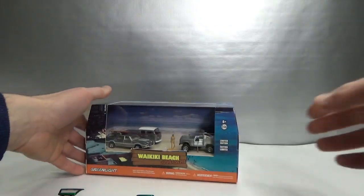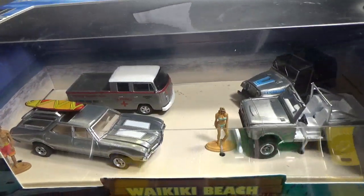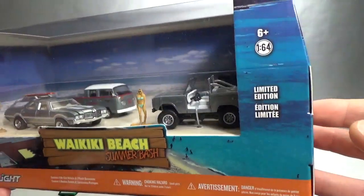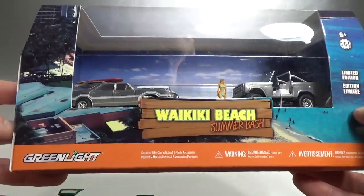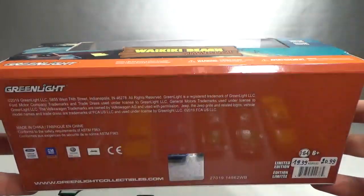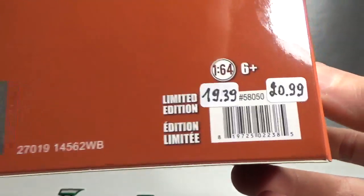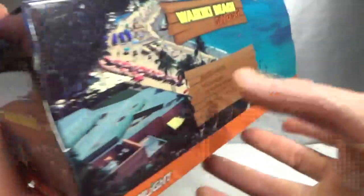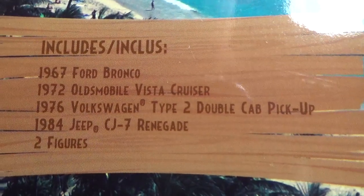And then the last one — the Greenlight Diorama, the Waikiki Beach Summer Bash. These are four raw chase vehicles. I will not be opening this one in this video because I've got another one coming with a similar theme but also raw chases, so I'll probably open those up together in one video. I'll show you everything else though: 2019 copyright, VW licensing sticker, here are the numbers, and it says what the vehicles are inside.